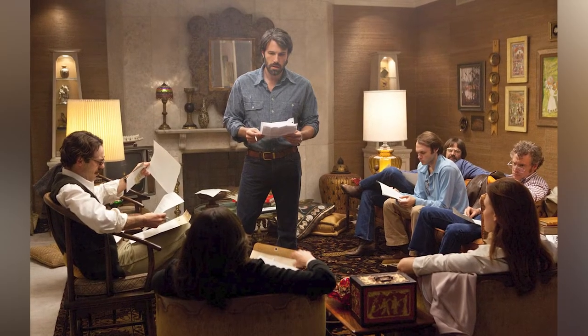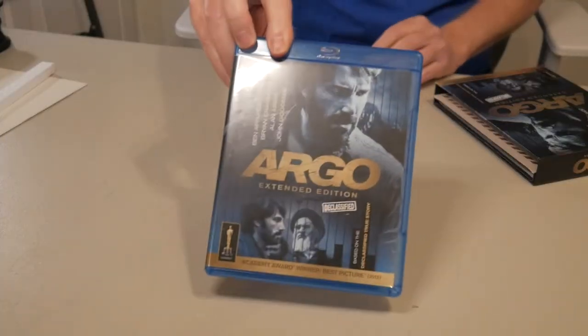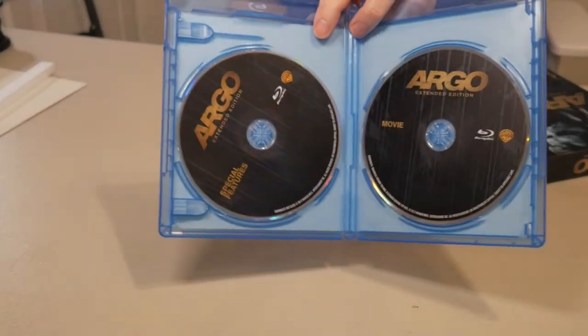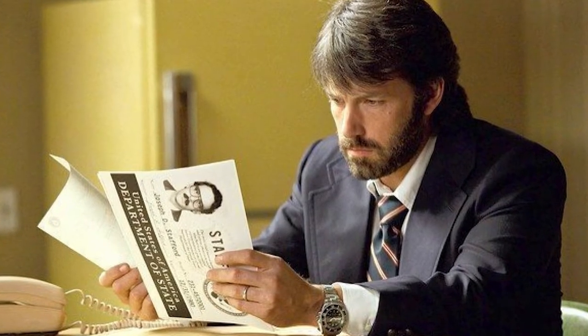There's a poster in here that represents that movie. Let's pull this out first — there it is, a beautiful Blu-ray. It's a nice two-disc set, both in Blu-ray, so that's excellent. No DVDs in this thing — it's all Blu-ray. And Ben's fantastic in this film, just awesome.